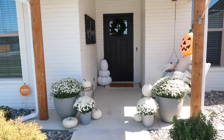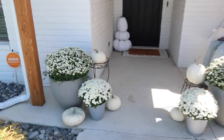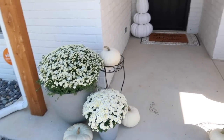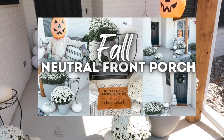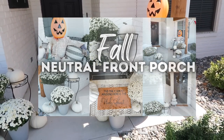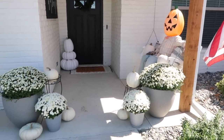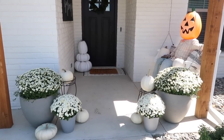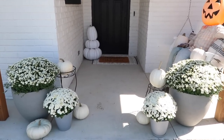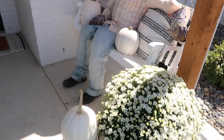The first place we're going to start is the front porch — it's a little windy, sorry, that's just Oklahoma for you. If you missed my front porch decorating video, definitely go back and check it out. I give all the tips and tricks on how I decorate this space. If you haven't decorated your fall porch yet or want to achieve this look next year, check that out. I've just got a lot of white mums and pumpkins.